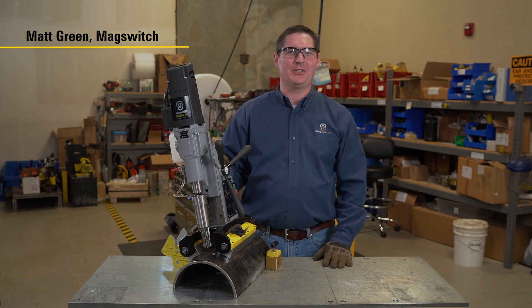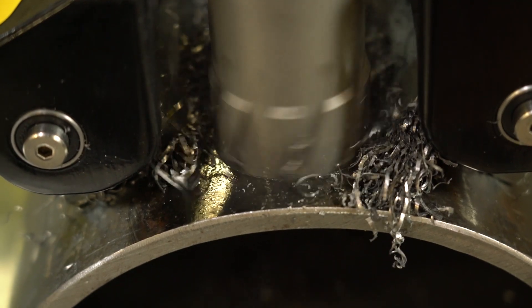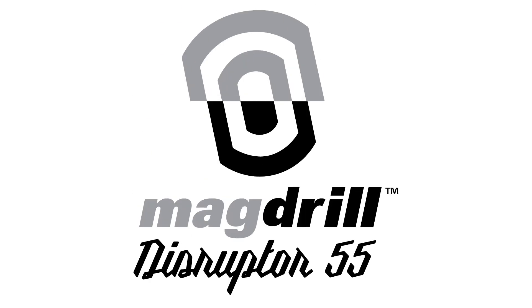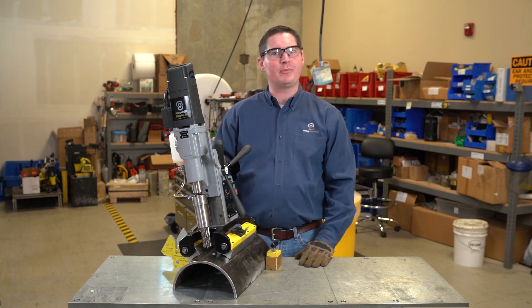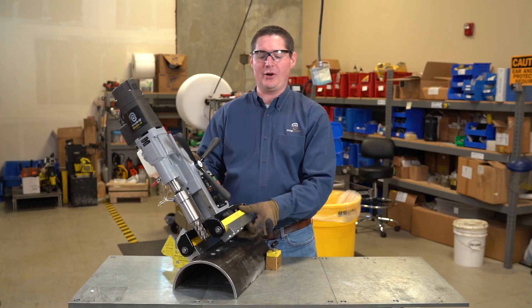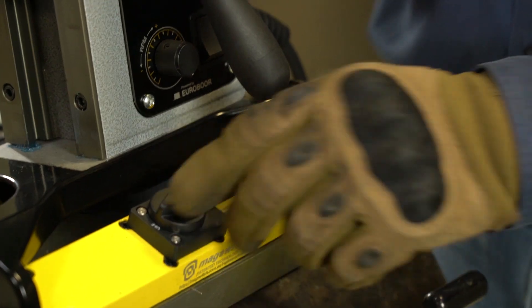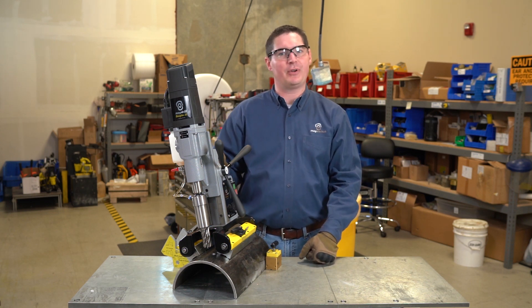Hi, I'm Matt Green with MagSwitch Technology. The Disruptor 55, just like the Disruptor 30 you're already familiar with, features patented MagSwitch magnets in the base, which require no electricity for the magnets to function, so we don't have to worry about a drill falling and an unintentional power failure.